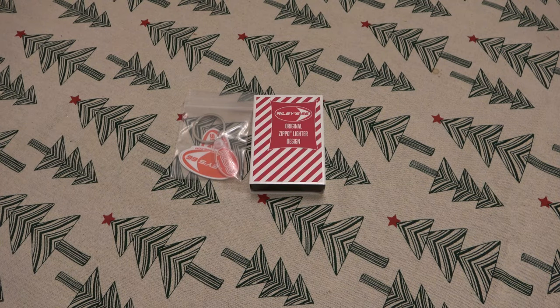Today we're unboxing a Zippo — this one is an exclusive design for Riley 66. If you haven't checked it out, check it out. Riley 66 has a bunch of different EDC-type gear, but they have a ton of lighters and they do a lot of exclusive Zippo designs. If you're a Zippo collector, there's some really interesting stuff — some things are extremely limited, like just 50 made, some a couple hundred.